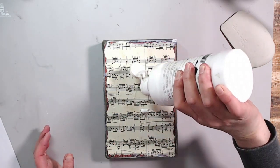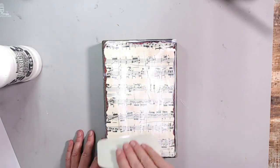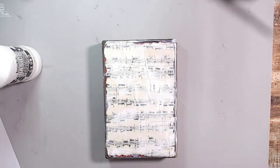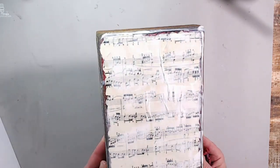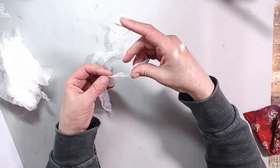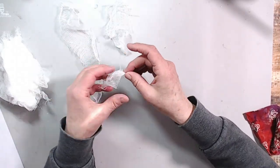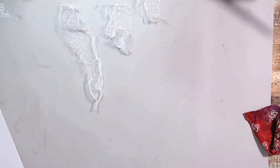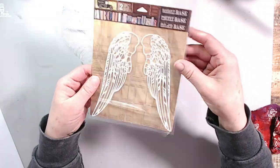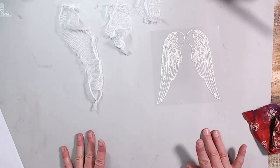Here I'm using a little bit of gesso and my catalyst tool to push the music sheet pattern back into the background, but not too much because I want it to show through. I had some cheesecloth and I wanted to put it in the background, but as you can see, it did not even make it to the background — you'll see what happens.